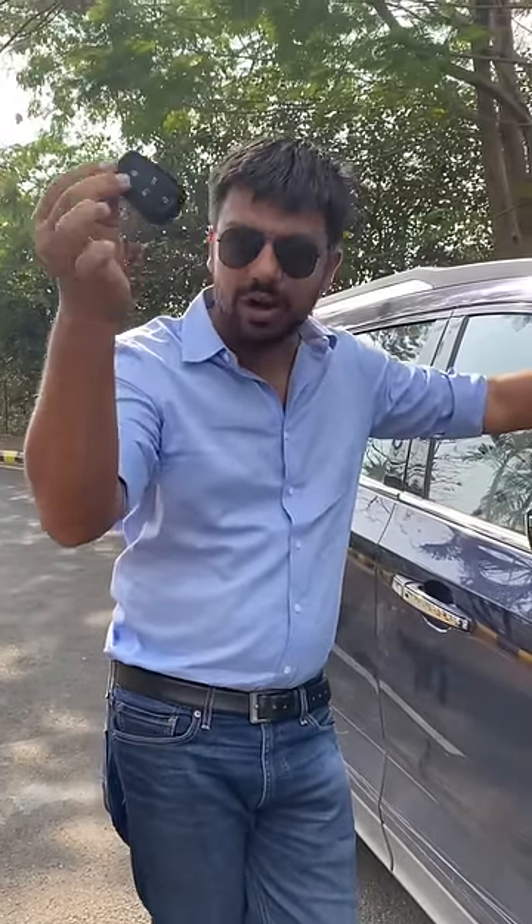Hey guys, a lot of people are asking: if your battery is dead, how does the car open? I will tell you how to open it and how to start the car.